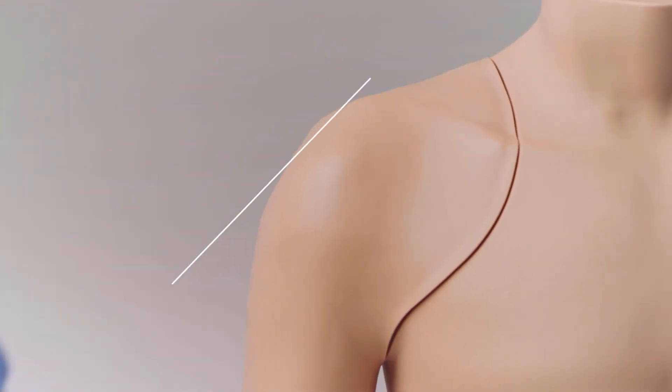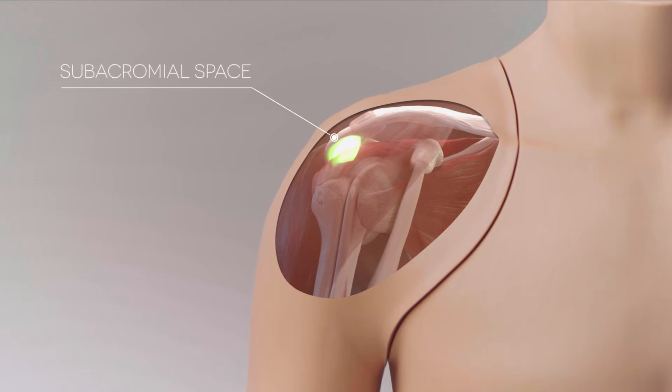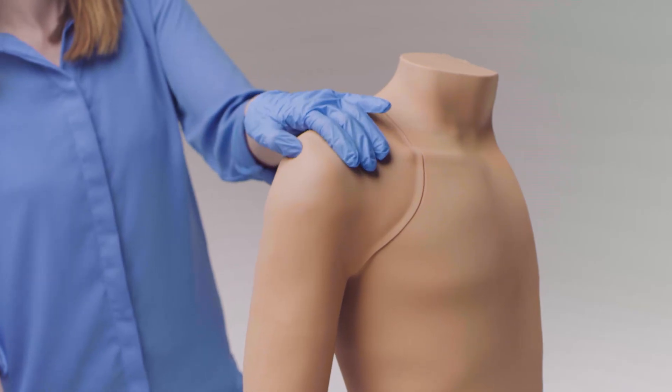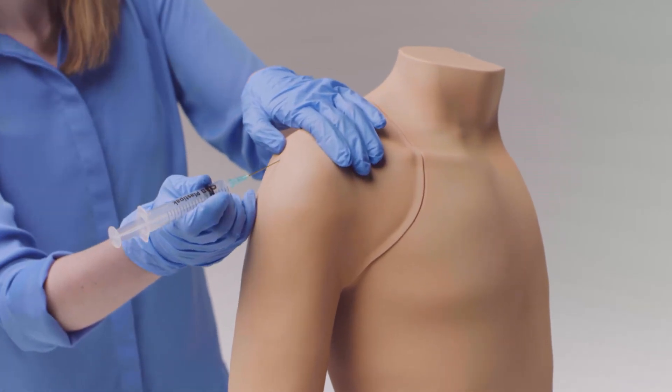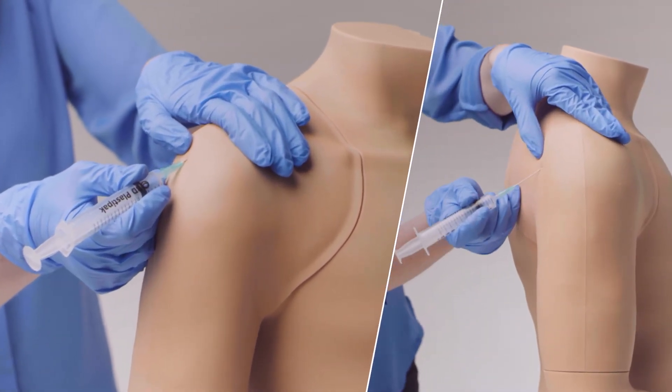Injection into each of the four most common sites — the glenohumeral joint, subacromial space, acromioclavicular joint, and bicipital groove — can be practiced. Accommodating different techniques, the model allows for the comparison of the varying approaches to each injection site.